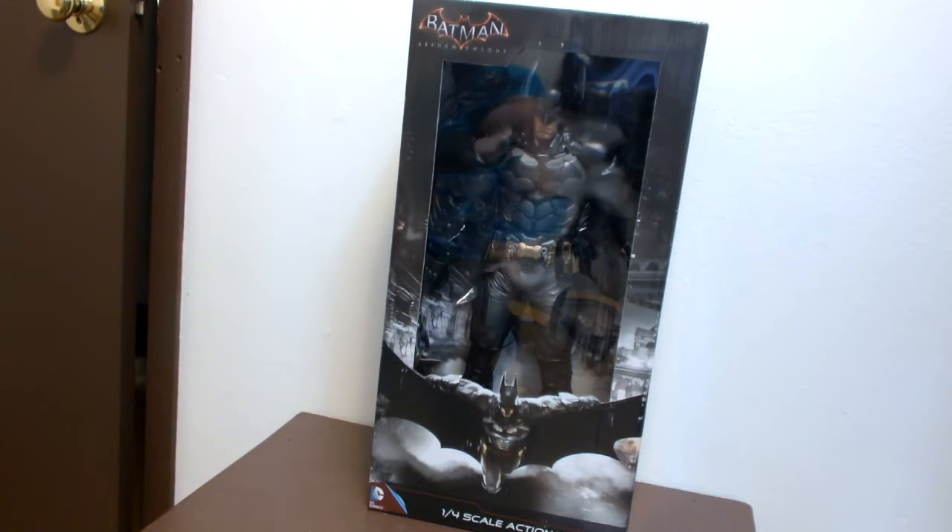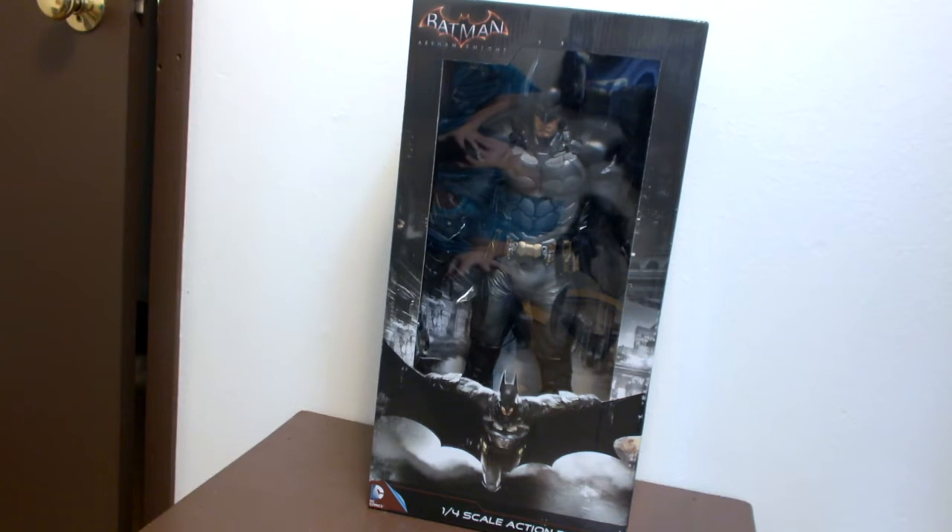Hey guys, this is psycho50501 and I'm back for another review. This time it's the NECA one-fourth scale Arkham Knight Batman. I just got this guy in today from calendars.com — I'll post the link in the description below with the coupon code where you guys can get this for about $80 shipped, which is about $20 to $30 off the normal retail price. Shipping runs $10 to $15 because this guy is big.